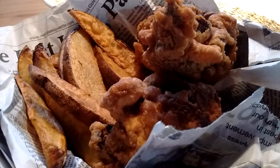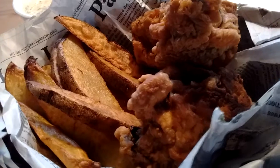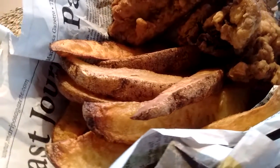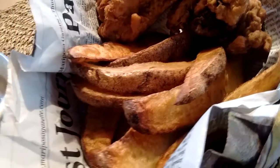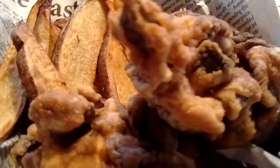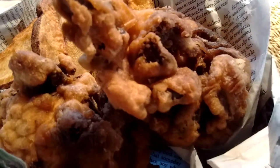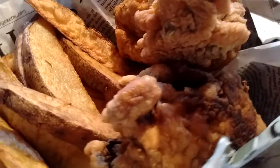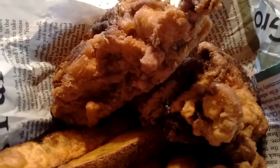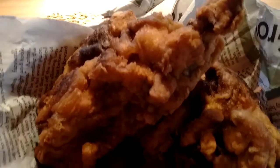Hey guys, this is fish and chips veganized. I didn't peel my potatoes — I don't like to peel my potatoes, so I left the peelings on and just cut them into wedges. This is oyster mushroom fish, and I saw some really beautiful golden oyster mushroom clusters which made me want to do this — turn them into fish.